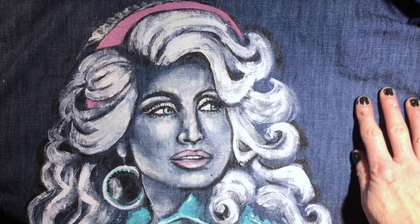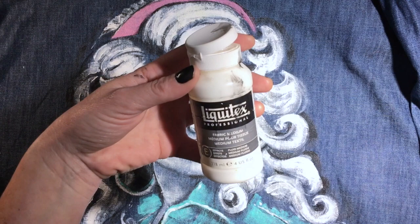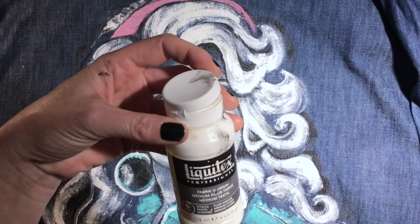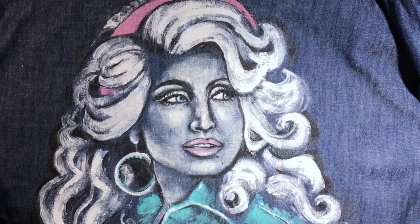This is a fabric painting on a denim fabric — a really lightweight denim. It's like a denim dress I got at a thrift store. I like to use Liquitex Professional Fabric Medium. This is a small four ounce bottle and I find it lasts me quite a while. Off the top of my head, I want to say this is about $7 a bottle. I'll put a link down below if you'd like to buy some. This stuff is great.